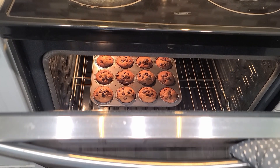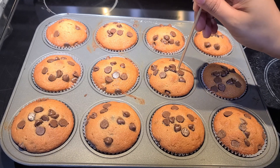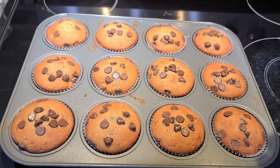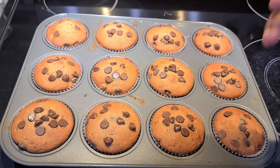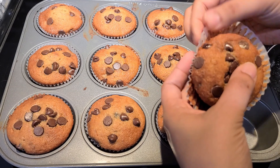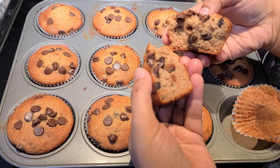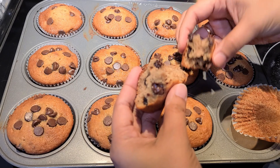We are using the muffin tray. We will use the oven. We will use a plate. We will use the oven. You can use paper cups. I will cut it in a little bit. It is very soft.